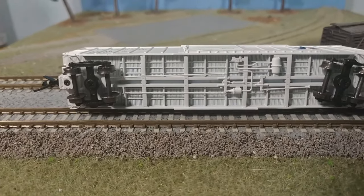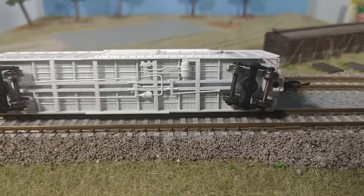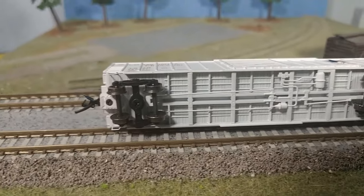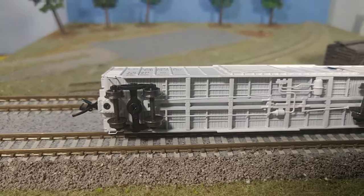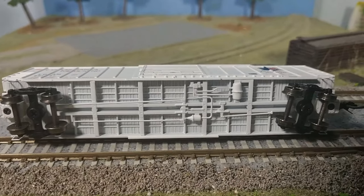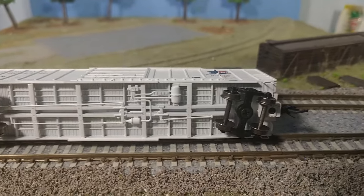Look at the detailing — you can see the decking, all the supports, all the air tanks and the brake lines. Got the metal wheels and the McHenry body-mounted coupler. Were they body-mounted or truck-mounted? With my 15 to 20 inch radiuses it really doesn't matter to me. The problem with body-mounted on too sharp a curve is when you want to couple they don't quite automatically couple. But they do look sharp — everything looks right.